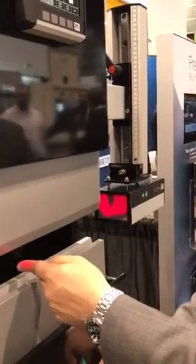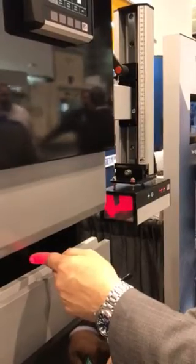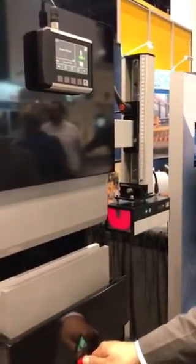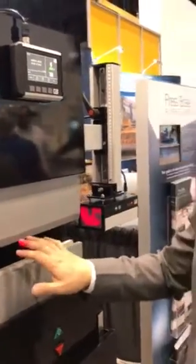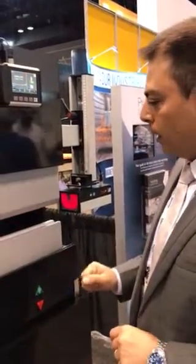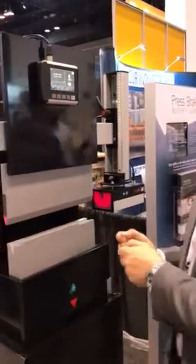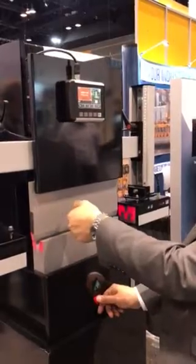If there's an interruption while the machine is coming down in high speed — for example, a finger enters that area — the obstruction is detected automatically, the machine stops, and a message appears on the display to say there's been an obstruction. After releasing the foot pedal, the system will automatically monitor the stopping performance of the machine, measuring the distance to make sure it stopped within a safe limit. If the obstruction is removed, we can just hit the pedal again and the machine will continue at high speed to form the part.